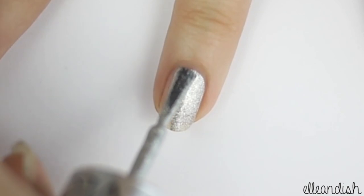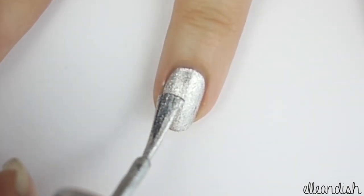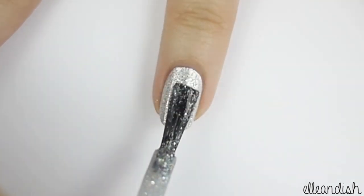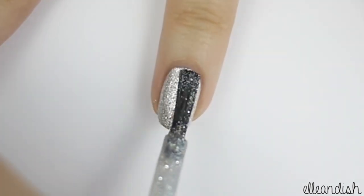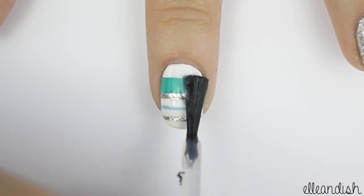Next, paint your ring finger silver. Then add one coat of glitter polish on top. Once everything is dry, apply your favorite top coat.